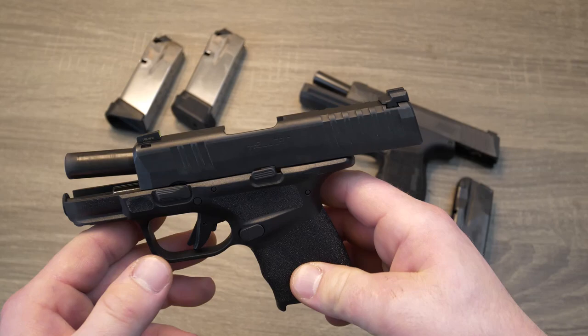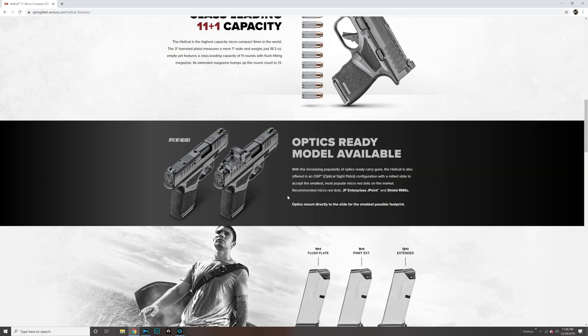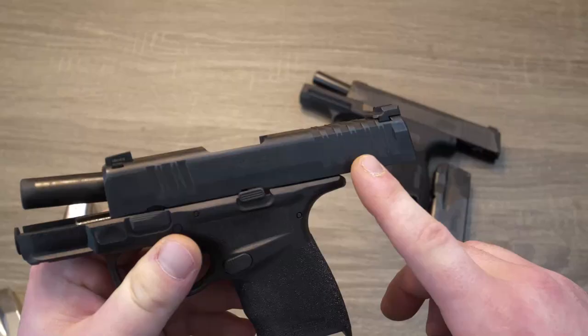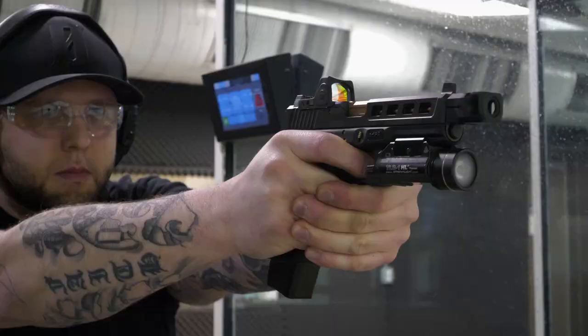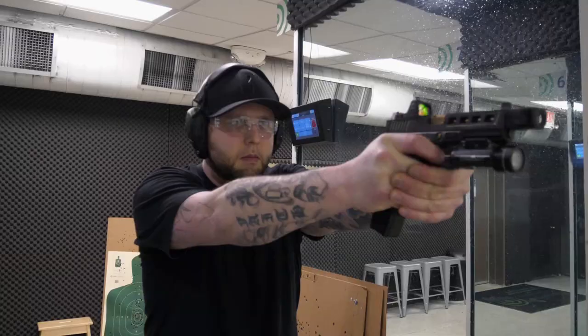This gun is going to come in two different configurations, and this is kind of where it shines over the P365. The Hellcat does come in an OSP version, which is an optical sight pistol. On your OSP models, you're going to have a slide cut on top for either a JP Enterprise J Point or a Shield RMSC optic. That's pretty huge in the carry world. A lot of people are converting over to those micro red dots. On my Glock 19 that I carry, I'll run a Trijicon RMR or a Holosun 507C. It is a bit of a learning curve learning to shoot with the dot compared to your traditional sight system, but if you take the time to practice with it consistently and start picking up that dot every single time, it's definitely worth it.